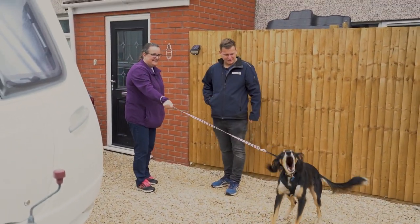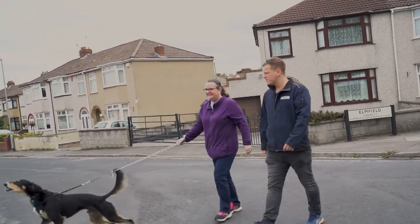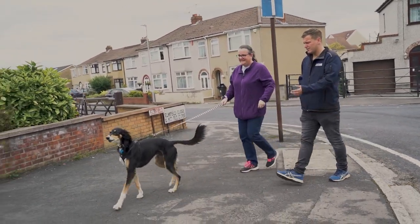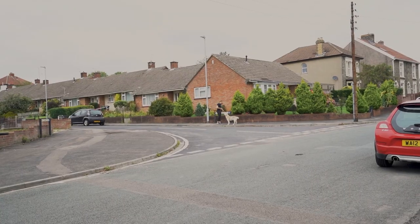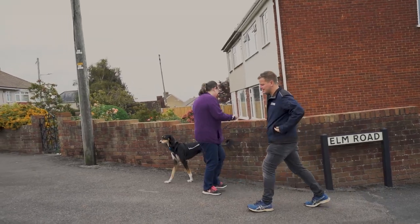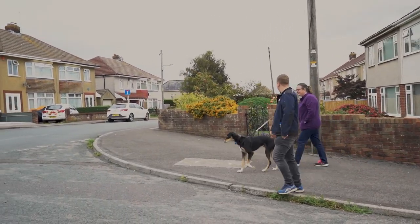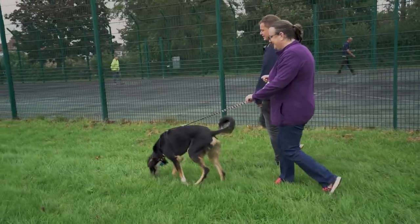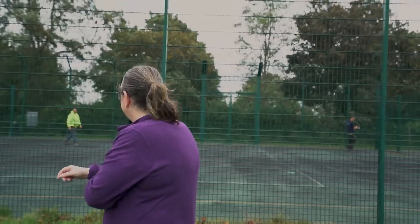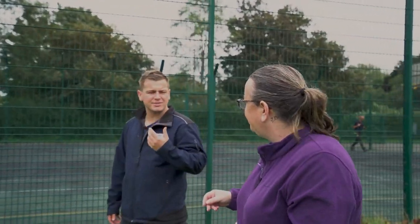Good! Parallel walking should always, as much as possible, be quite a calm thing. So if we just stop there, because he is reacting a bit. Good! Did you see how he made that decision? Good boy! That was a really good decision there. You see where he was thinking about barking and then he turned to you?